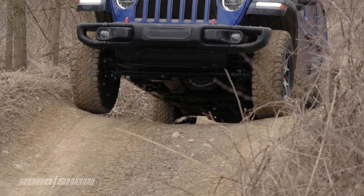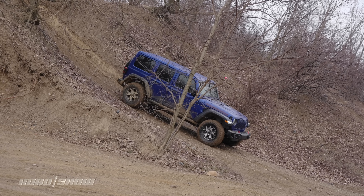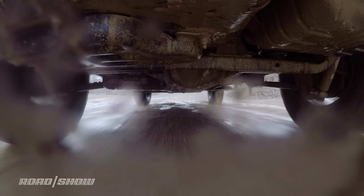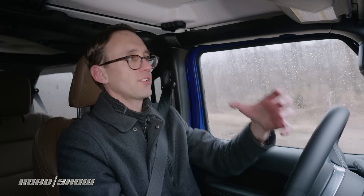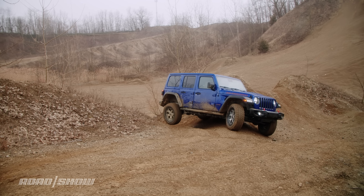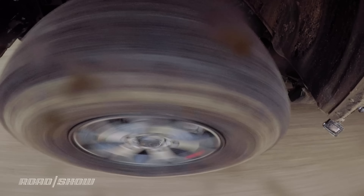Let's talk a few numbers. The Wrangler Unlimited Rubicon has an approach angle of just about 44 degrees, a breakover angle of 22.6 degrees, and a departure angle of a stout 37 degrees. Ground clearance is just shy of 11 inches. What all of that means is there aren't too many places you can't go in a Wrangler. What's really impressed me is how stiff and sturdy it feels — I've had a wheel or two off the ground more than once, and there are no rattles or squeaks. The structure feels absolutely stiff, with no junkiness or cheapness to report.